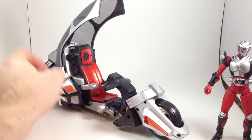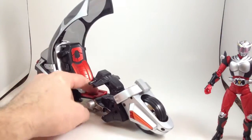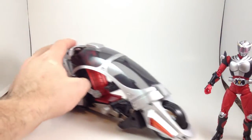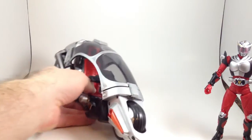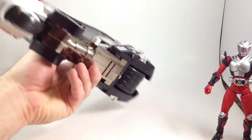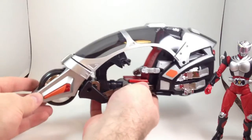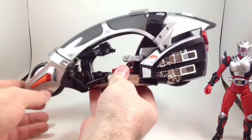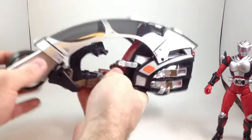It rolls nicely. It balances really well since it's got big, huge honking tires. And it's really, really cool looking. It's got greeblies and doodads and whatnots.